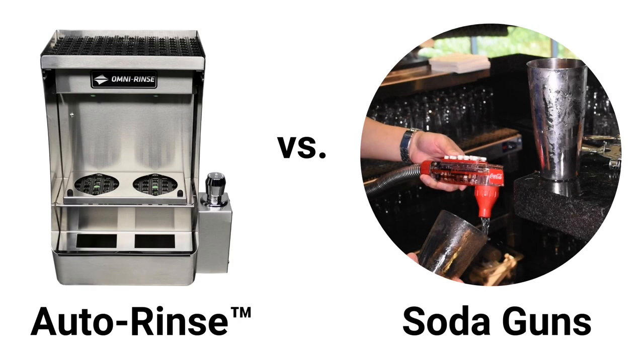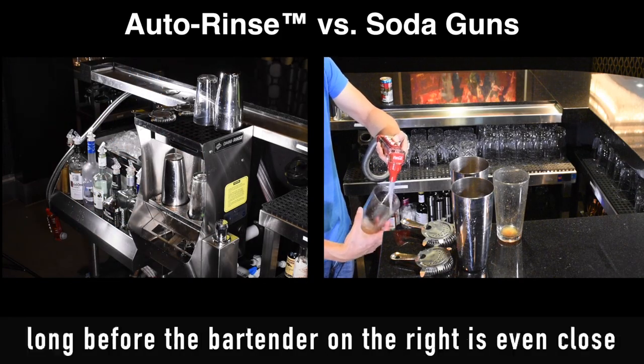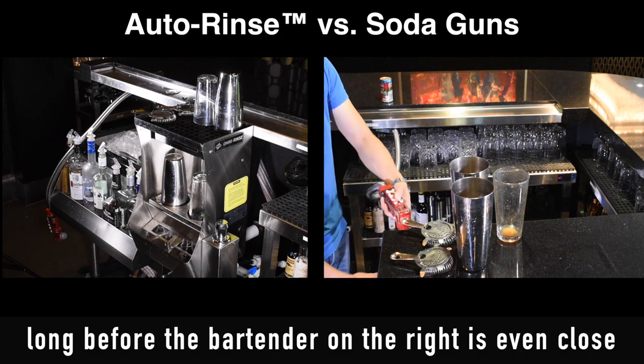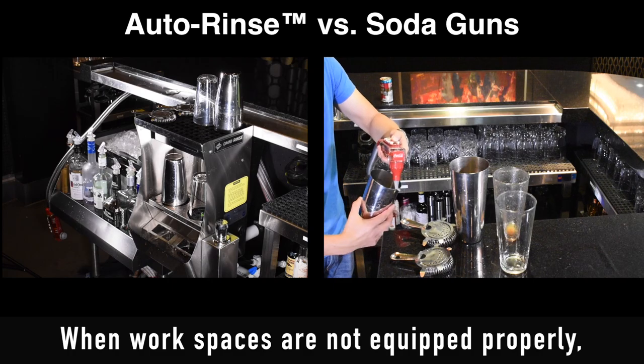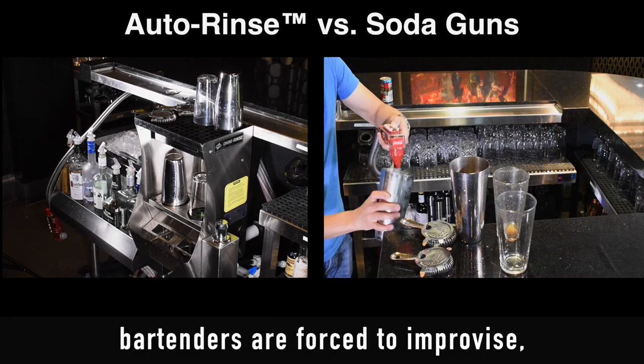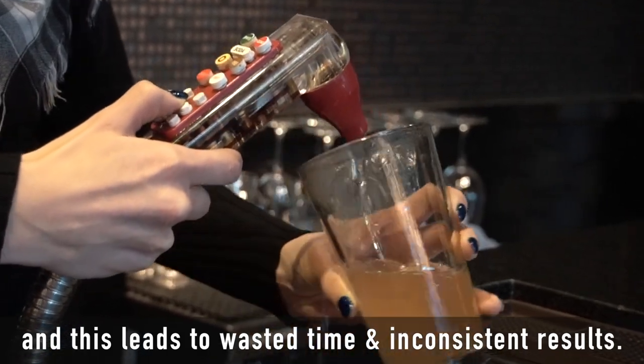And finally, the most desperate method of rinsing bar tools is with soda guns. As you can see here, the bartender on the left is done long before the bartender on the right is even close to rinsing a single vessel. When workspaces are not equipped properly, bartenders are forced to improvise, and this leads to wasted time and inconsistent results.